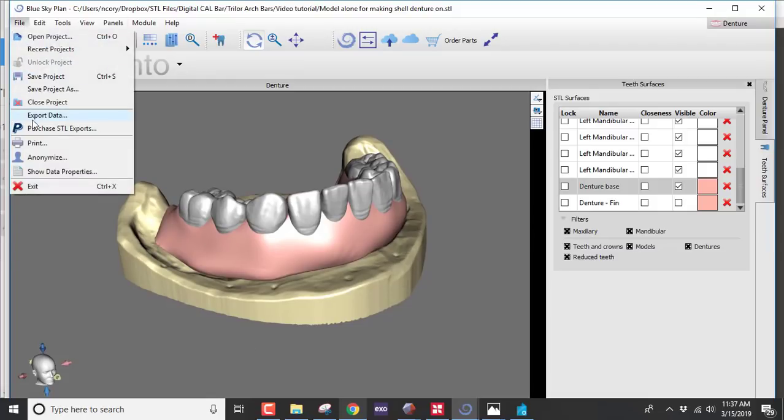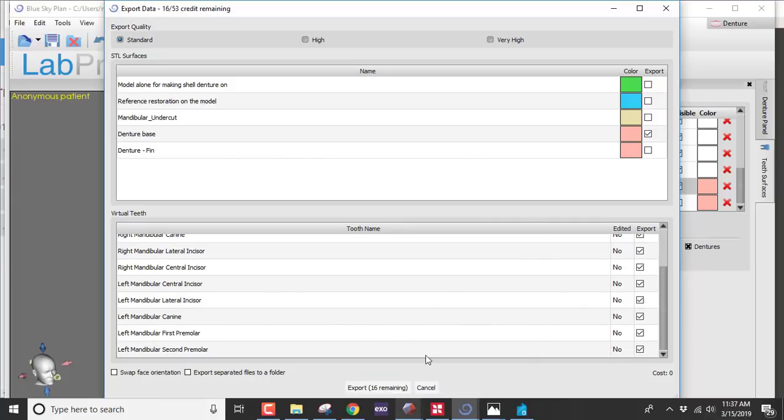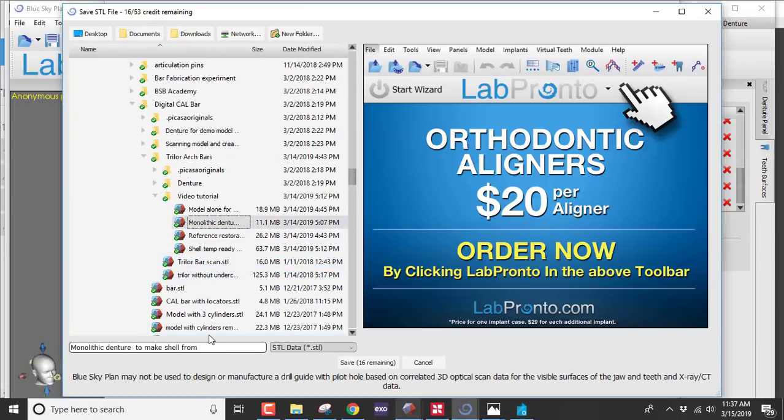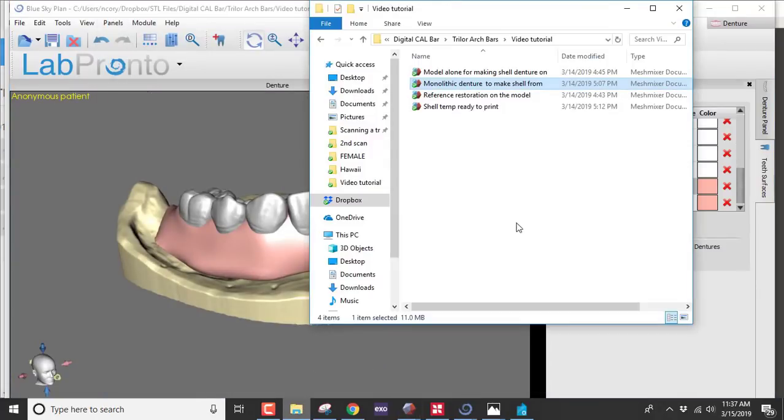Go to File and export. We don't want the model or the denture final base with sockets — we want the monolithic version, printed all in white: the base with no holes, plus all the teeth checked on. Name it 'monolithic denture,' save it, and press Save. Once that's done, open that monolithic denture up in MeshMixer.